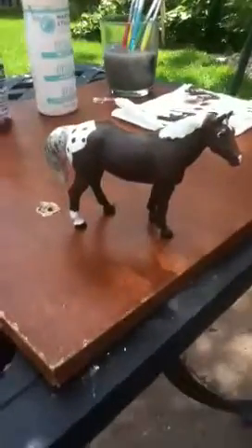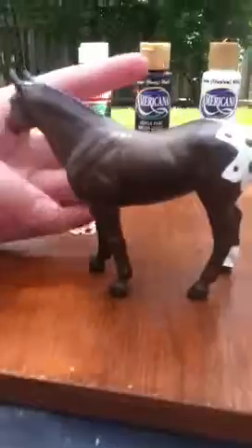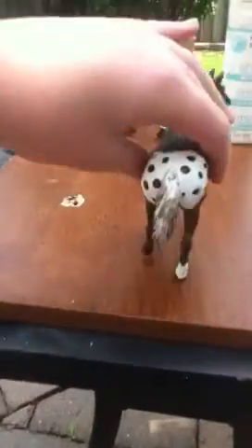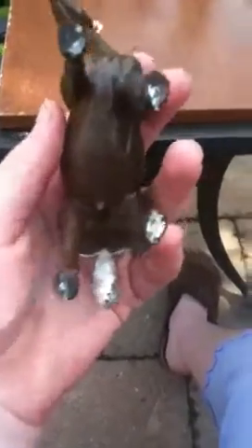So here is one side view. Now here is the front view. And here's the other side view. Here's the back view and the overall view, and the underneath view.